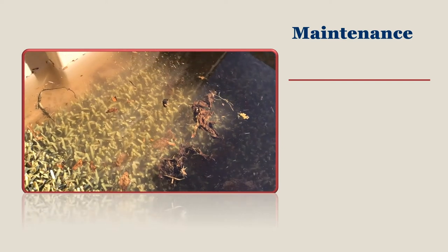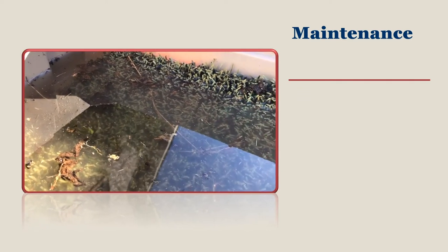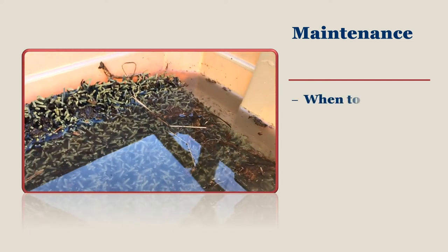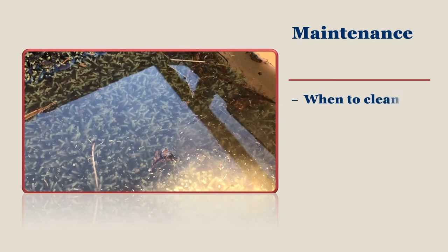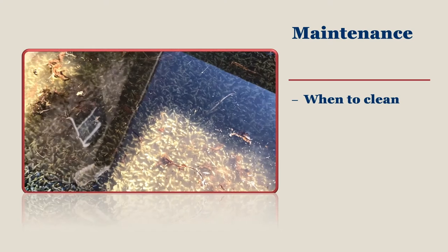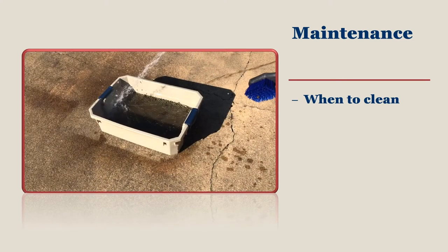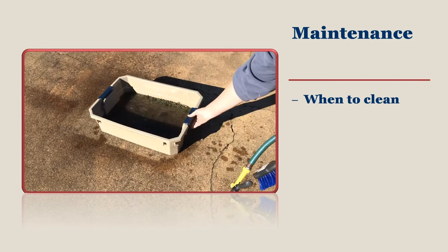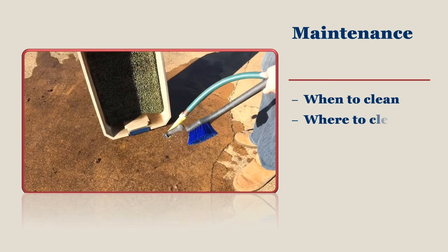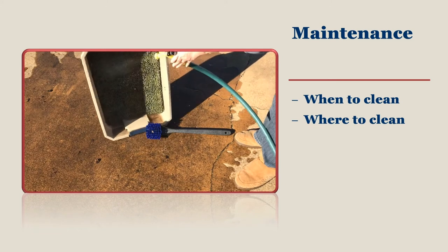A foot bath is not a set-it-and-forget-it kind of biosecurity measure. You do have to clean your foot bath periodically — usually once it gets dirty. This happens quickly, almost daily if you go into the foot bath with dirty footwear. If you keep things clean, then you can count on cleaning and refreshing your foot bath weekly. Dumping and cleaning your foot bath right next to your pavers can lead to a mud hole, which creates a vicious cleaning cycle that takes all the fun out of keeping chickens.